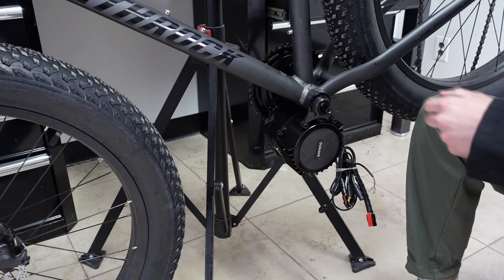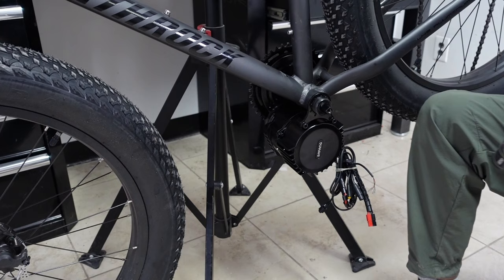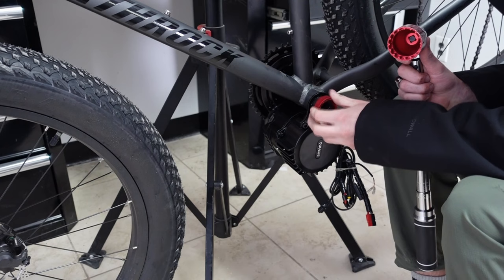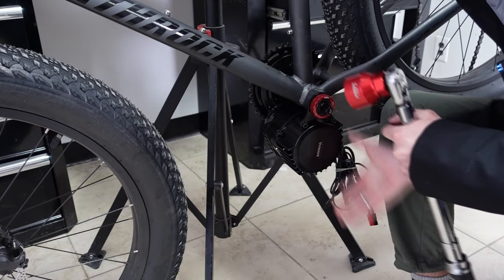I've installed the Bafang motor mounting plate. Now it's time to put on the Lucky one nut. You can use the Bafang installation tool or, preferably, a torque wrench so you can get it to the right torque. It's really important that once the one nut is ready to be fully tightened, your motor is pressed against the down tube — if the motor is just hanging while you tighten, it defeats the purpose of this process.